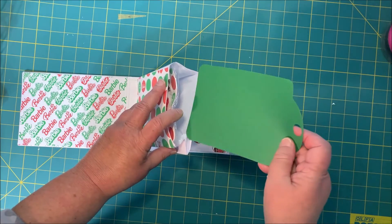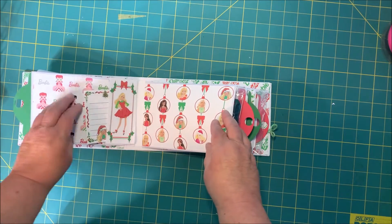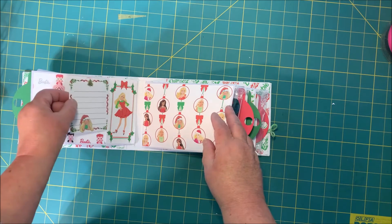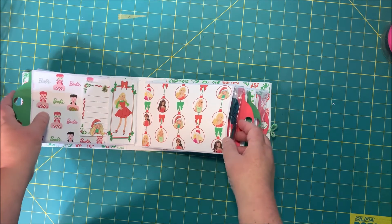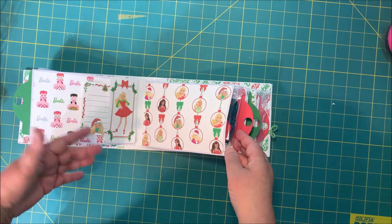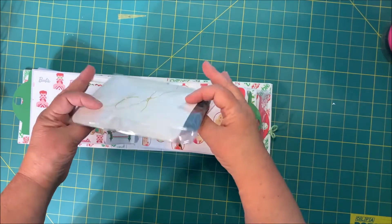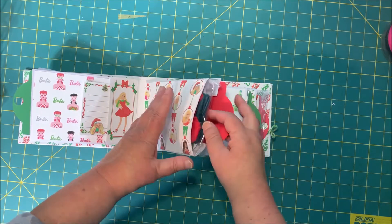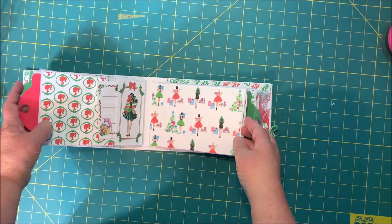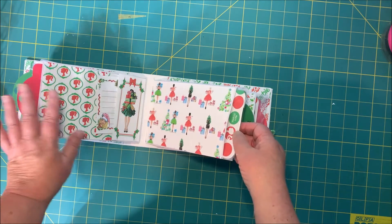These are little tags that go in for additional pictures. There are also little tags for journaling the event, and it's something she can keep even though she takes out the outfits to play with them. She can actually keep it and have it as a memory. It's a really cute little book.